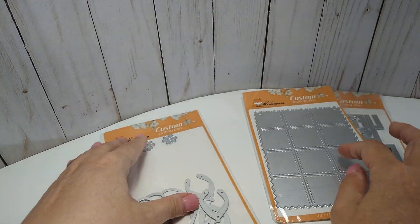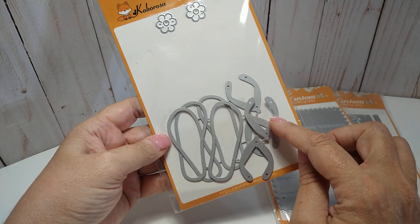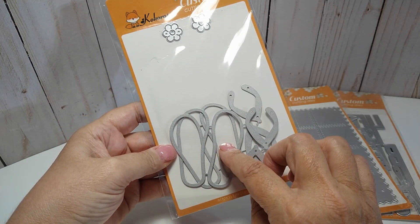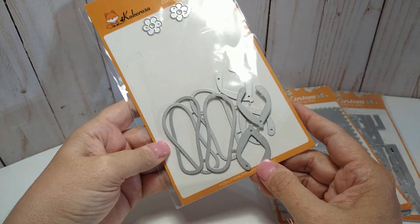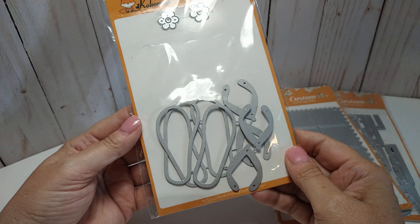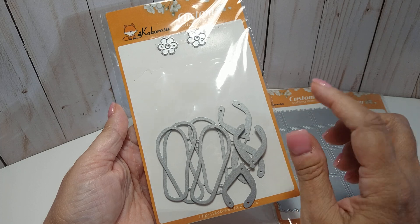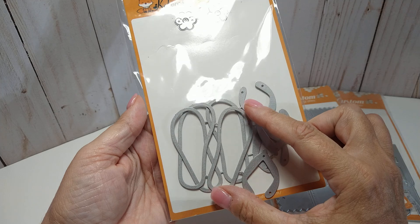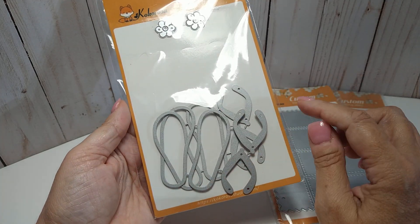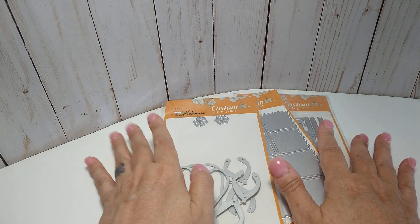I use that one, and this one is the flip-flops — I've shown this in a previous video. This here is two sets; it only comes with one set of flip-flops but I purposely got two because I knew I was going to be using them. This is a must-have for your stash. They are adorable, so easy to put together, and they're a perfect size — not too big, not too small.